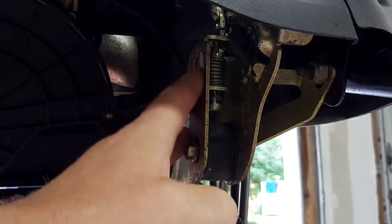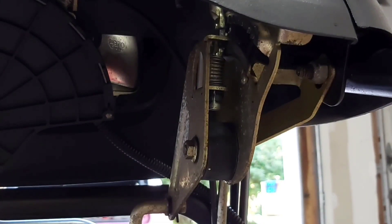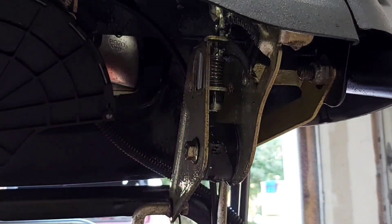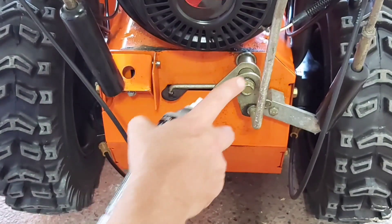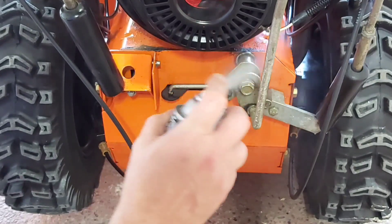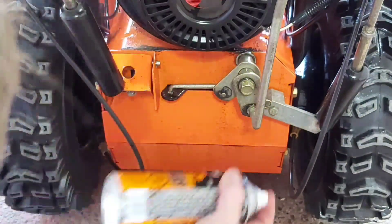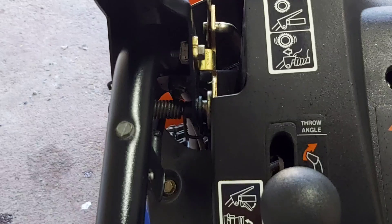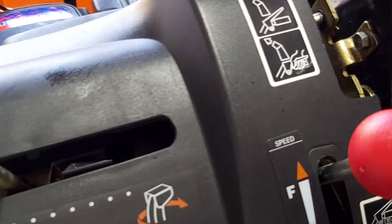Underneath your controls and on all your levers, what you want to do in wintertime is spray everything with penetrating oil. Just helps keep everything lubed up. Do your other side as well, and also your controls down at the bottom — anything that has any moving parts. Obviously make sure you don't spray around your belt. Spray at the top of your controls too — it helps prevent rust as well as seizing up.